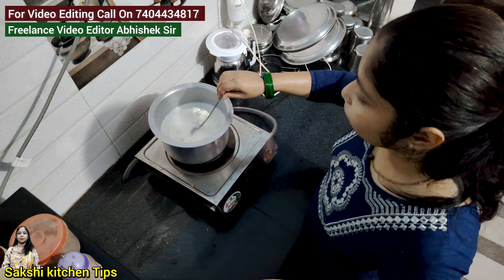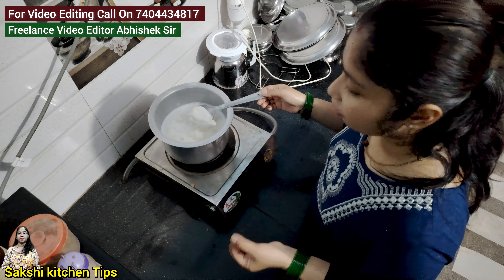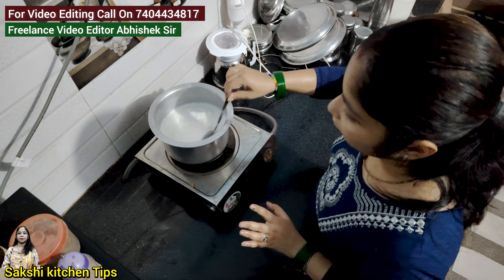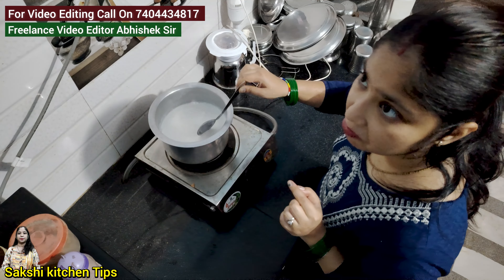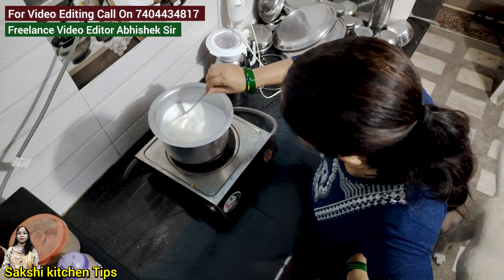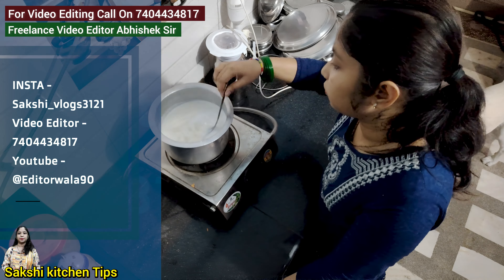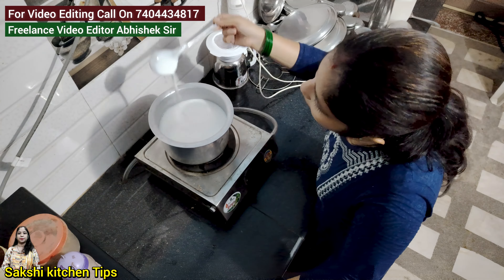I don't use this from the market — I always make it at home and store it. You can also store it. But when you take the milk, you will need to stay with it. You can always use it as a stored preparation.